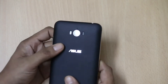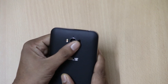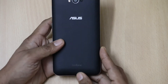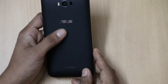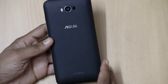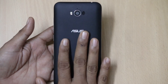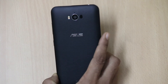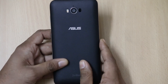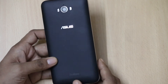At the back, you will find a 13MP camera with dual-tone flash and laser autofocus, a mic, Asus branding, Zenfone branding, and a big speaker. The second difference in the Asus Zenfone Max is that it has a leather back finish. In earlier smartphones there was either a textured finish or a glossy finish, but this is the first smartphone that has a leather back finish.